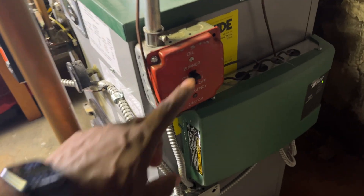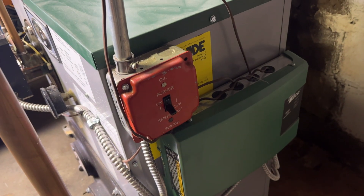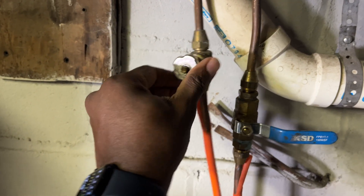First thing you want to do is turn off power to your boiler — always remember safety is first. Next, shut the oil supply as well as the return. Here I have a ball valve and also an OSV valve.